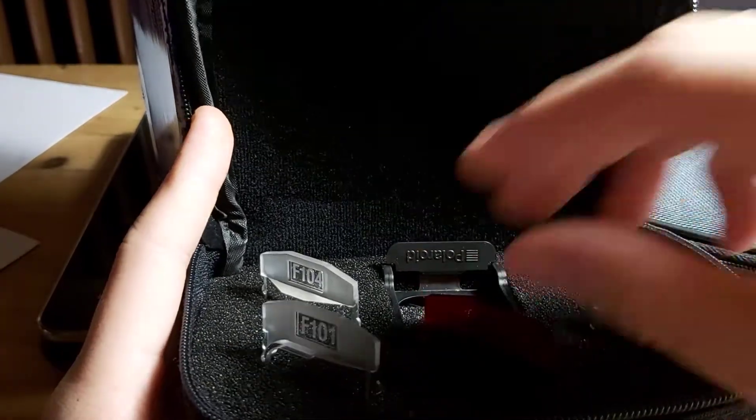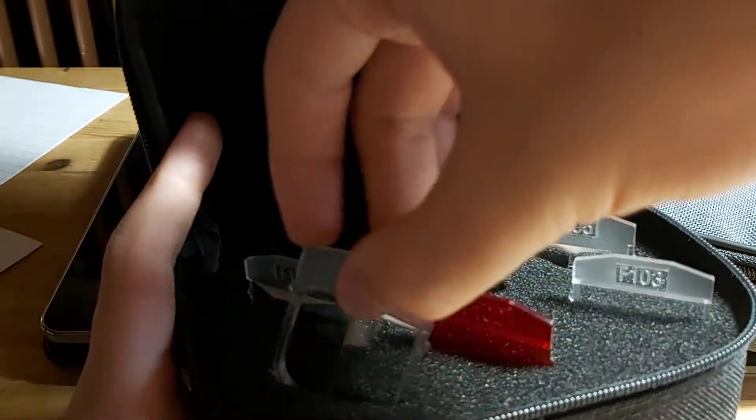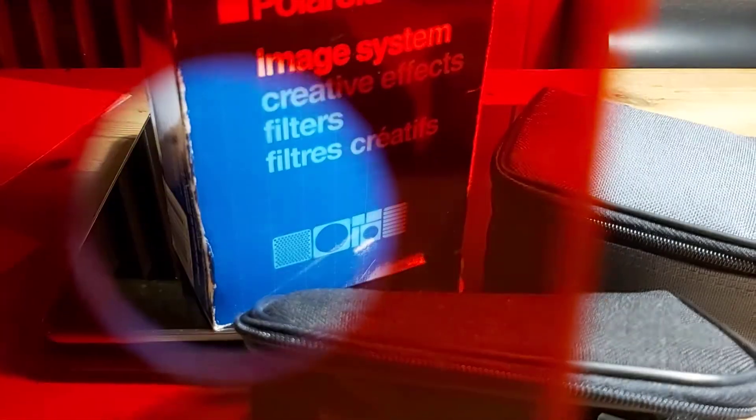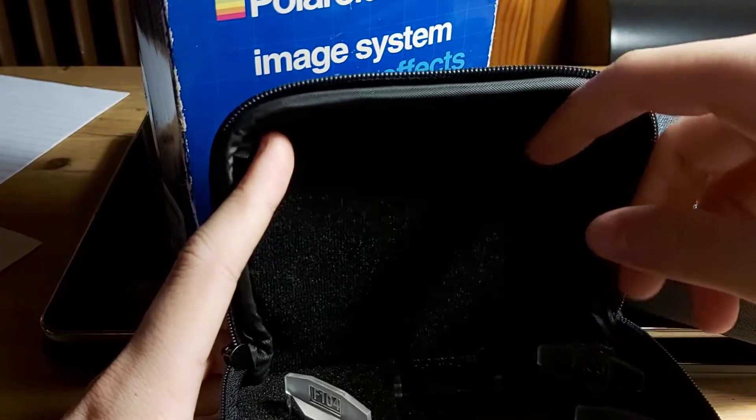Let's begin with the first box, which contains F101 until F105. The first filter, F101, creates double images — mirror images, like so. If you can see, my finger is mirrored, which is a cool effect. Then the next filter, F102, creates a red area around a subject.